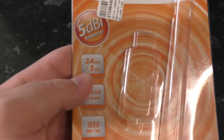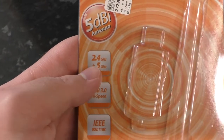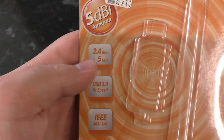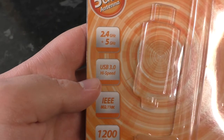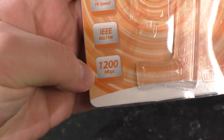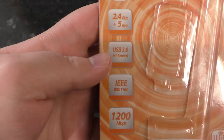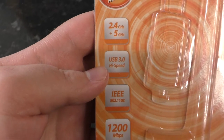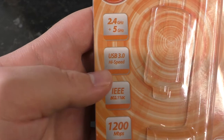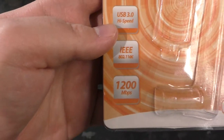We're interested in the packaging. So we have 2.4 and 5 GHz — those are two different frequencies or general vicinities of frequencies. USB 3.0. We can see down here it's claiming 1200 megabits per second. USB 2.0 would be 480 megabits per second before the overhead, which is significant on USB. So it needs that USB 3.0 to actually be able to deliver those speeds, even in theory.